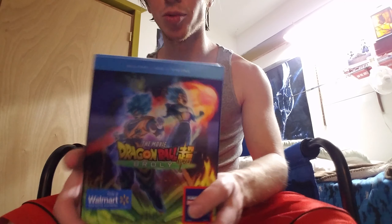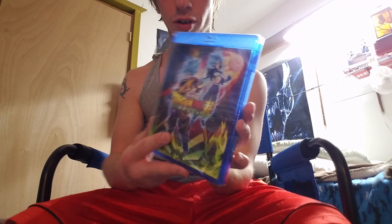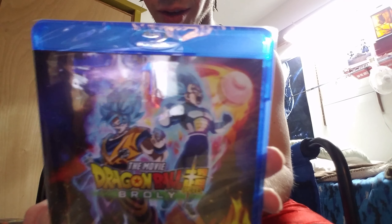Alright guys, as you can see we have a box right here and this is amazing. So we're going to go ahead and check this out, it's going to be awesome. What's underneath? And then we got the beautiful Blu-Ray case that we have here.